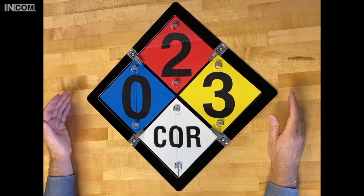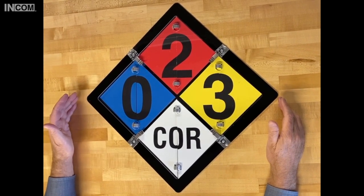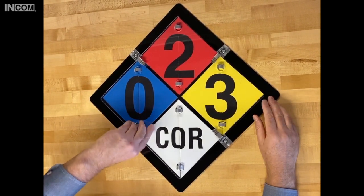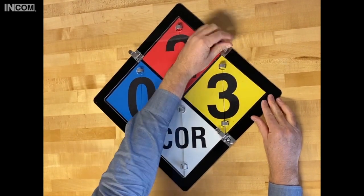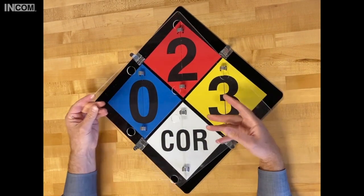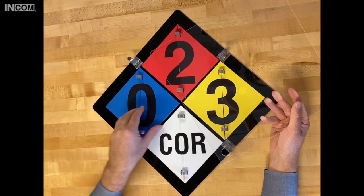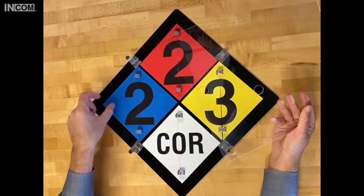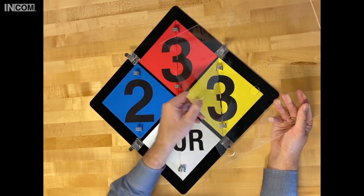Here we are at INCOMM with the NFPA 704 Flip Diamond Sign. This product is designed to allow a user to change the different symbology hazard classifications that you would find in your typical NFPA diamond product. So if you had a tanker or a vessel of some sort that had different chemicals in it, or it changed fairly frequently, you might want to use this type of product. You flip it around and change your hazard symbols or your classification numbers.